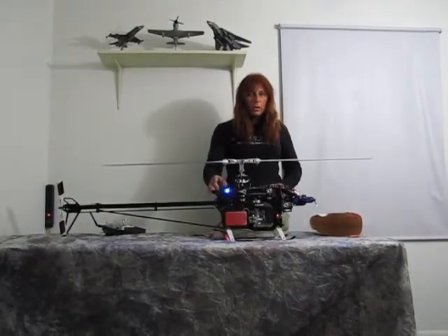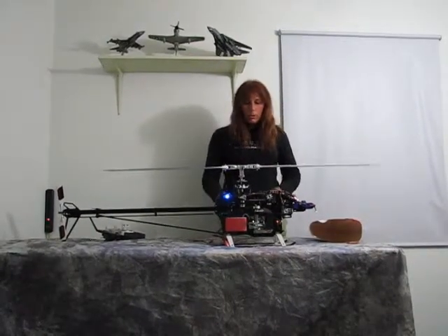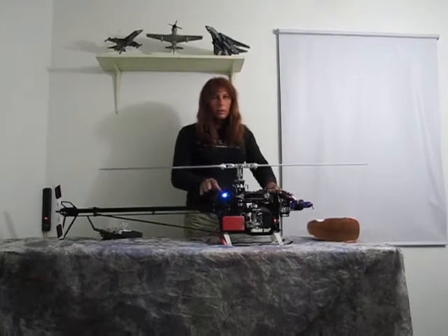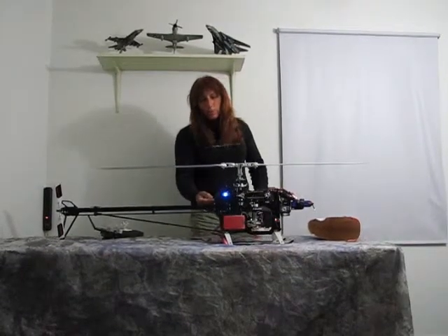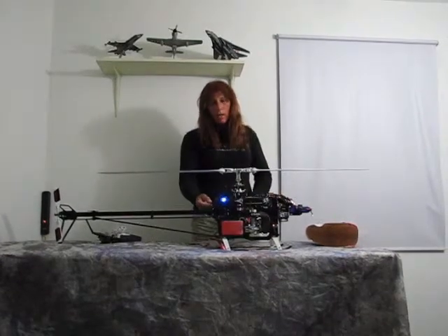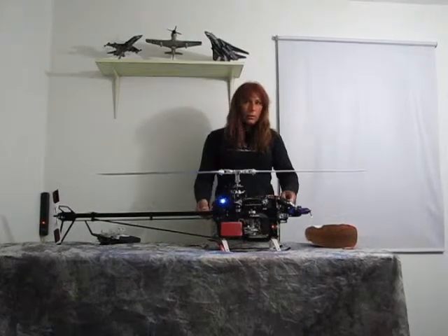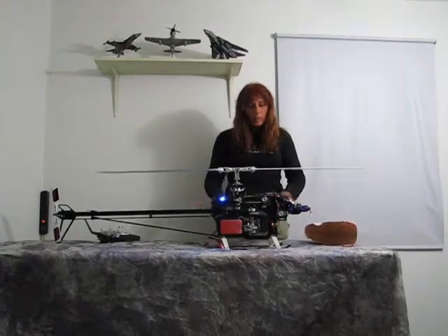I did not turn on the backup guard quite yet. What you do is you turn on the electronics of the helicopter first, and then you reach back here and turn this on — electronics on first, backup guard on last. Otherwise if you turn this on first, it's going to power your electronics up and defeat the purpose.